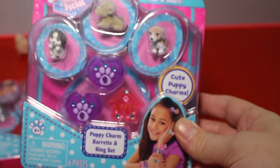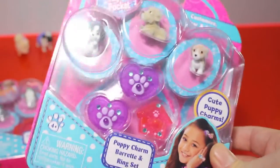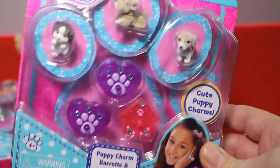The next one is the Puppy Charm Barrette and Ring Set. You can use those puppies and make rings and barrettes with them.